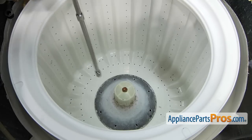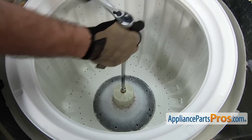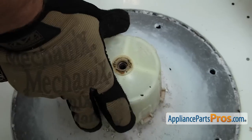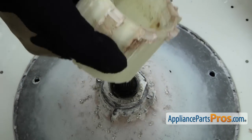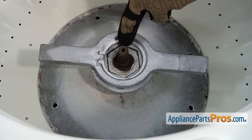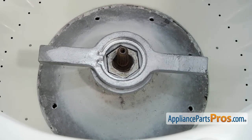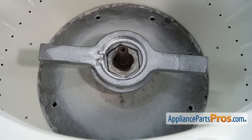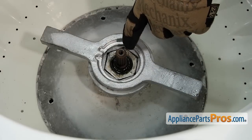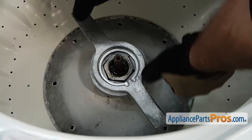Now we can remove the agitator coupler. We're going to use a wrench, a long extension, and a 7/16-inch socket to take it off. Now that you have the bolt out, all you have to do is lift up on the coupler and it should come straight out. Now we can take out the hub nut. We're going to use our spanner wrench and our adapter — the nut itself has the word 'loosen' and an arrow on it, so we're going to use a hammer and pound it loose. Make sure when you're hitting with the hammer that you don't hit the inner tub and damage it. If your hub nut is on really tight, you can put some WD-40 down in here, let it sit for a little bit, and then come back and try to get it off. Once you get it loose, you can finish taking it out with your hands.